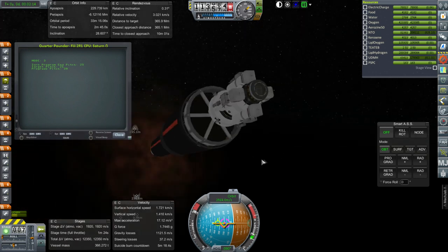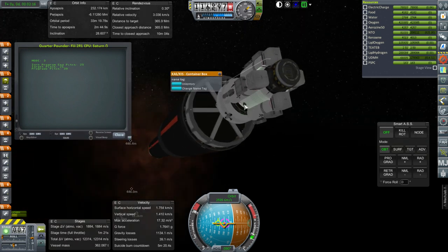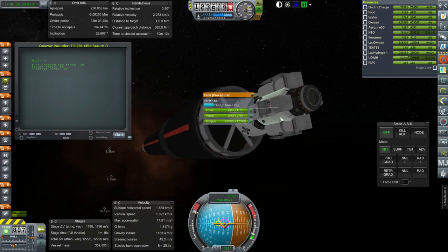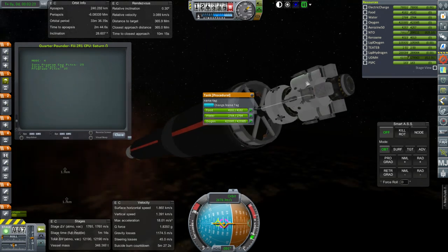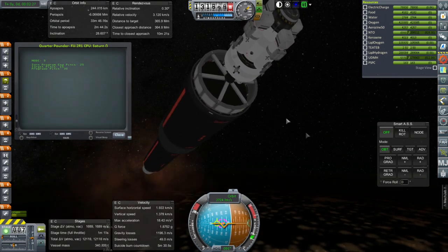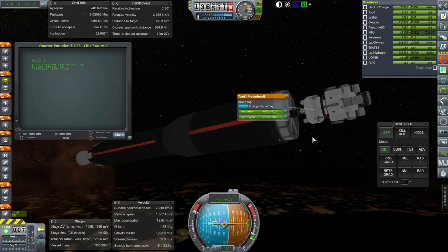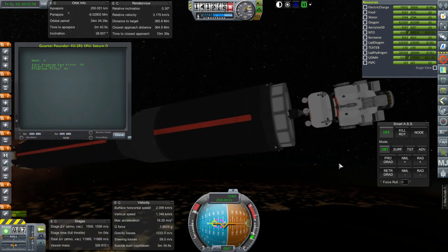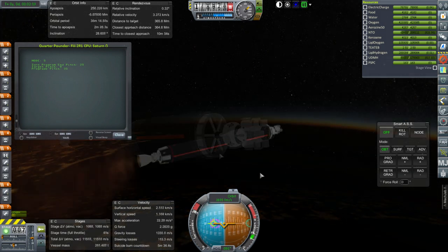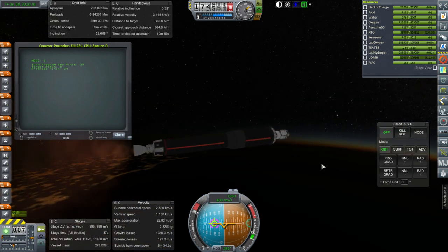There's the Quarter Pounder, and it's got the KIS containers and also the connector ports. This is the food, water, and oxygen being delivered, and outboard is the fuel. There's a transfer stage. I hope this tank doesn't have the boil-off problem that the Lunapod did — it might. We'll try and get it going as soon as possible. It doesn't seem to be boiling off right now, so that's good.